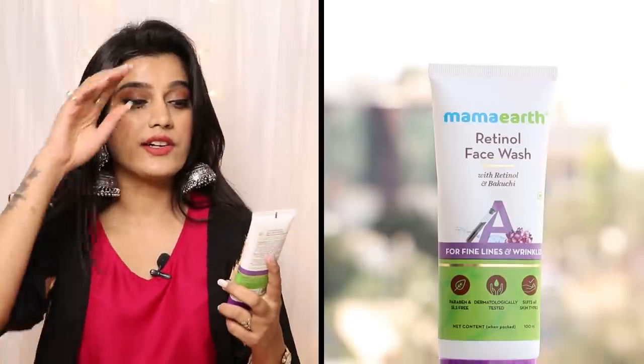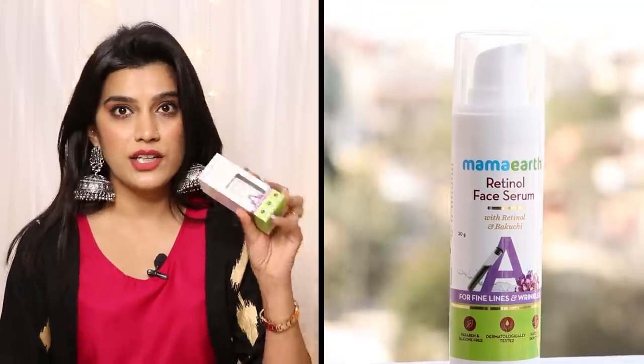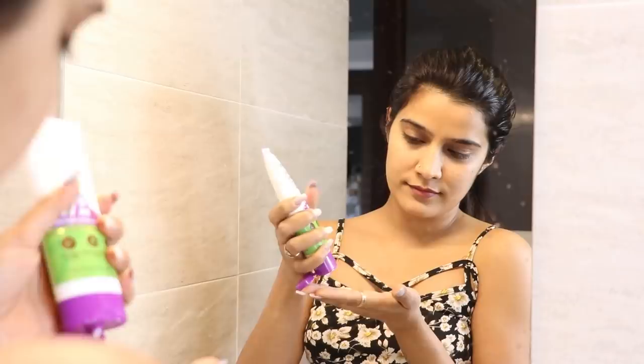Now let's move on to face care. I'm going to share things from around my marriage time. As we age, skin collagen production decreases and fine lines and wrinkles appear. Retinol works effectively for that. Many of my skincare products have retinol as a main ingredient. I've started using a combo from Mama Earth — a retinol face wash with retinol and bakuchi. Take about a coin-sized amount on wet face, avoiding lips and eye area, and cover areas where wrinkles mainly appear, then wash off.